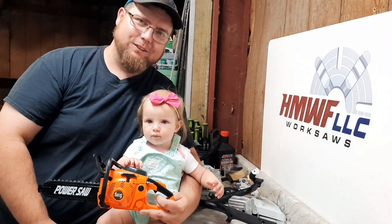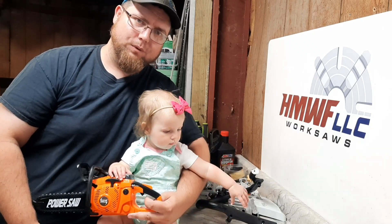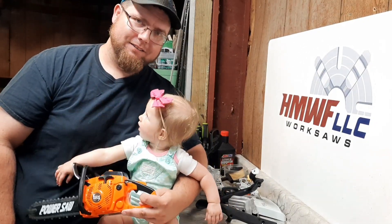Welcome back everyone. Dino Joe here. Got my little helper today. And today we got a little legend — 346 XP. We'll get some baseline dino runs. This is Lil' Blakelyn. She's helped me out today.